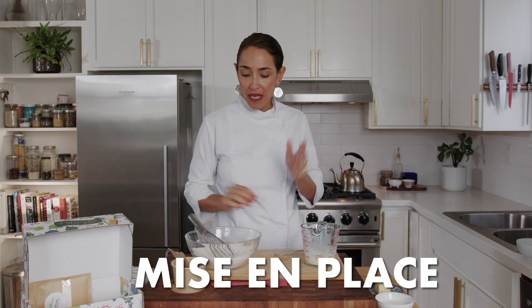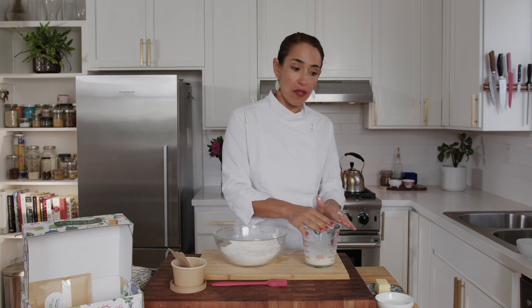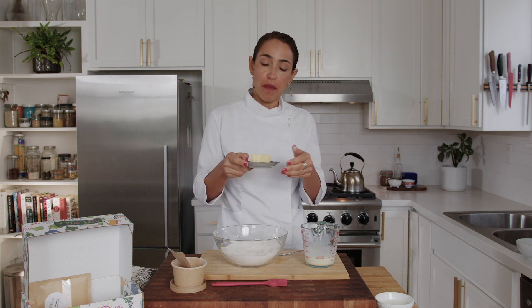What we're doing right now is called mise en place. Mise en place means getting all the elements of your recipe ready. I have the baking blend whisked together, I have the cream and egg yolk whisked together, and now we need four tablespoons of butter — or half a stick of butter.